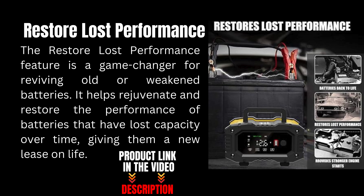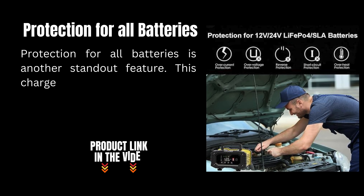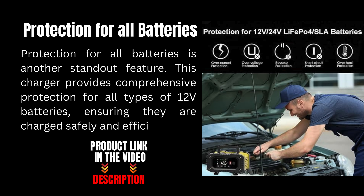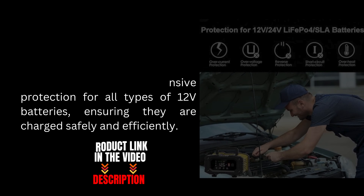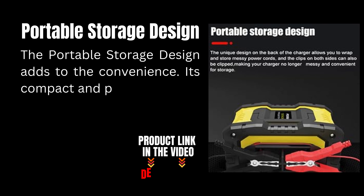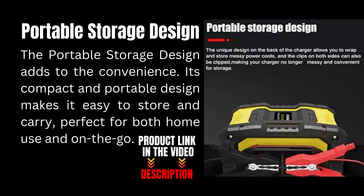Protection for all batteries is another standout feature. This charger provides comprehensive protection for all types of 12-volt batteries, ensuring they are charged safely and efficiently. Its compact and portable storage design makes it easy to store and carry, perfect for both home use and on the go.